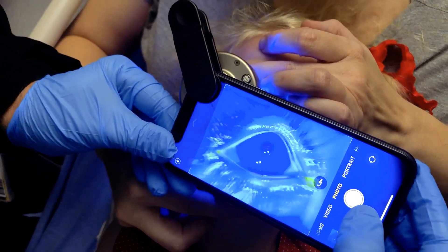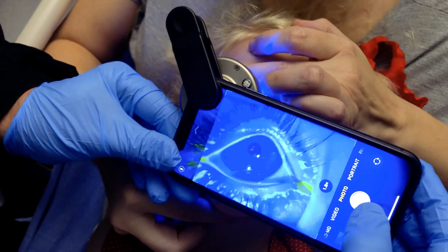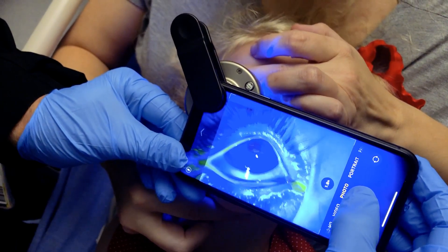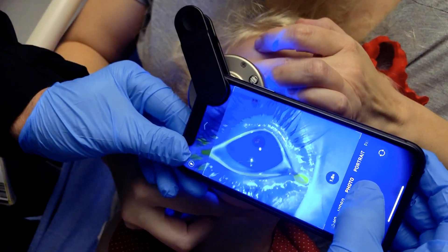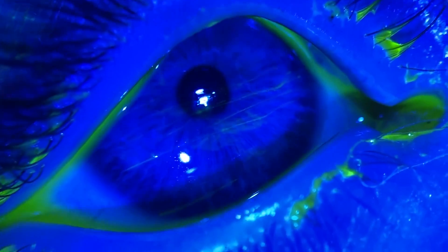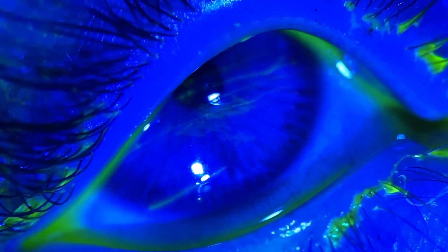There's a little there — little scratches picking up on this. She does have corneal abrasions. It's very faint, but there are one, two, three, four.